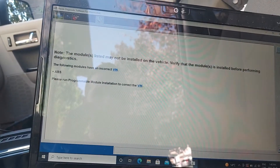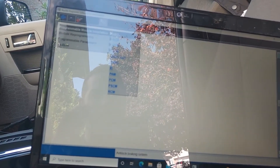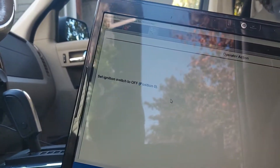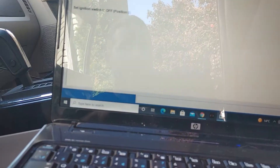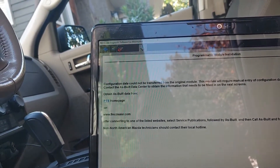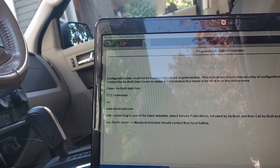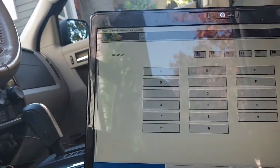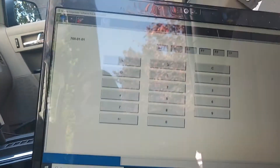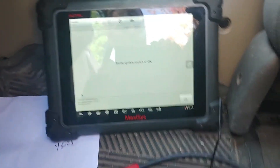So that's what we're gonna do right now — we're gonna press click, go into PMI, go into ABS, set the ignition to the off position, then set the ignition on and press that click. It says the data could not be transferred from the original module — this module will require manual entry. This is where we have to put in the as-built data for the ABS module, so just give me one moment.